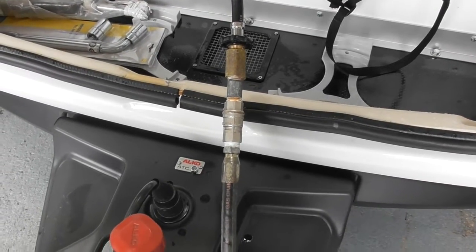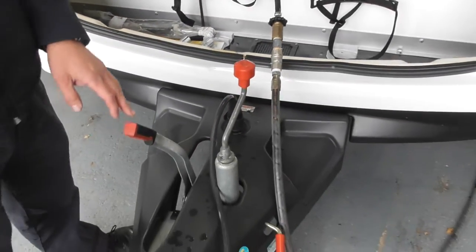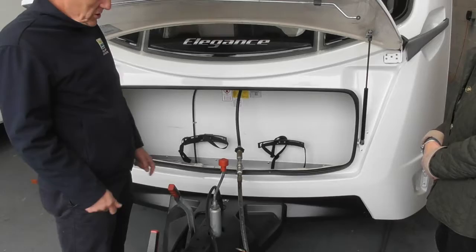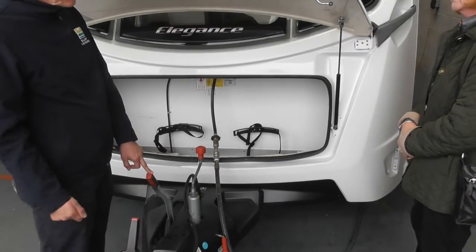It's a bit like a traffic light but there's no amber in the middle. Green, or flashing green, means it's okay. If it's flashing green, it just means it hasn't quite completed its test. Normally driving from here to the gate, that kind of distance, it will complete its test and go solid green. If it goes red, then obviously there's a problem.